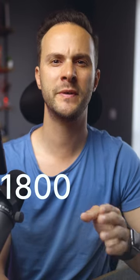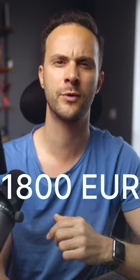What if I told you that instead of spending 1,800 euros, you could get your hands on the Sony 24-70 2.8 GM just for 800 euros? Tempting, right? Well, you can.